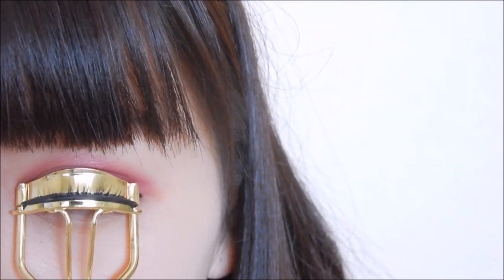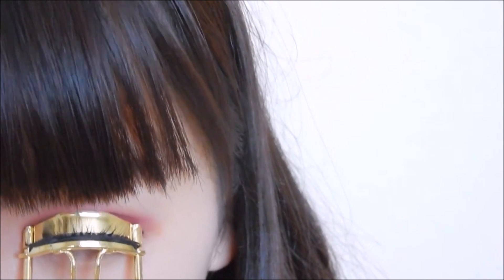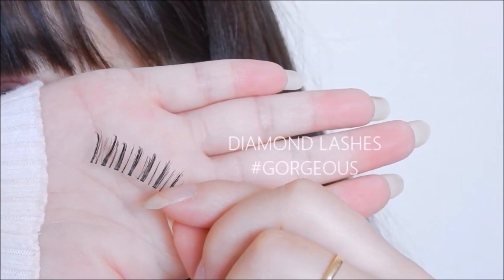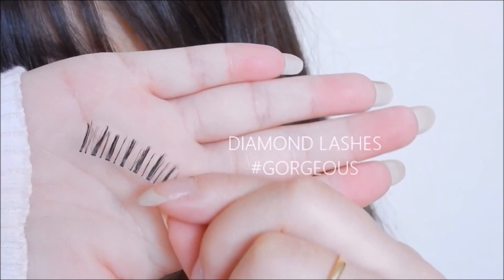Now, I'm coloring my eyelash to help prepare for eyelash application. You can choose to use mascara on your natural lash or use natural-looking falsies. Here, I am using top lashes called Gorgeous by Diamond Lash.